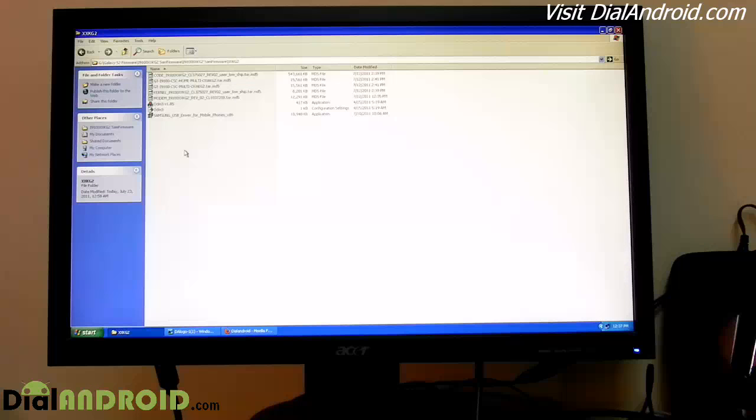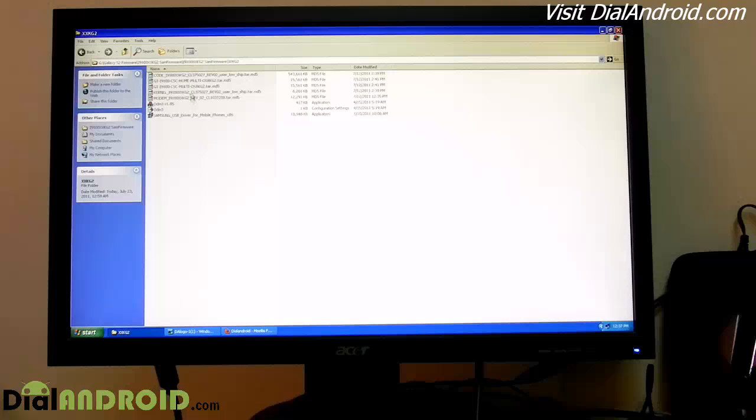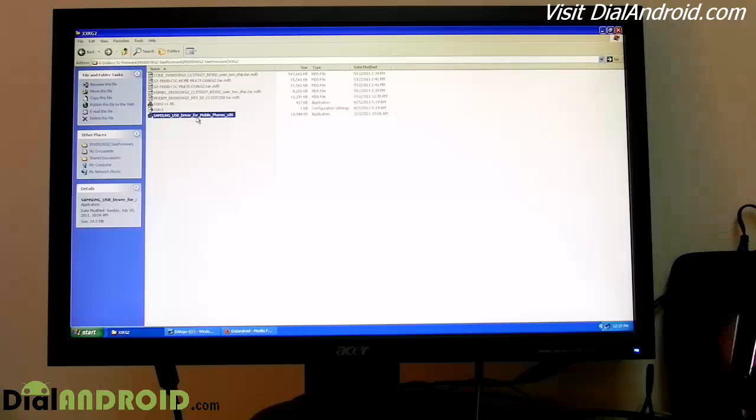To install this firmware, first download all the files which I mentioned in my blog and install the Samsung USB driver.